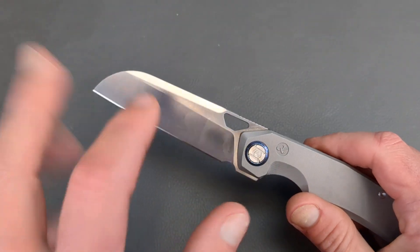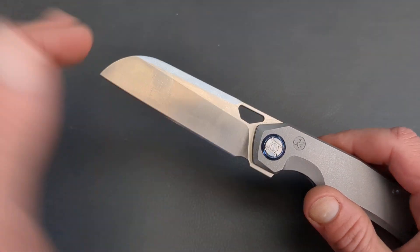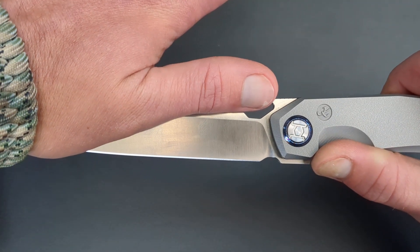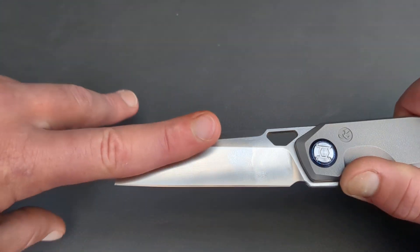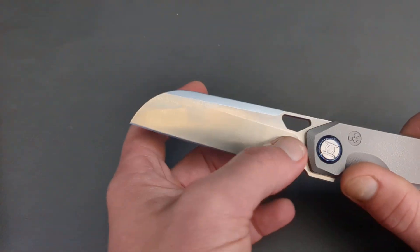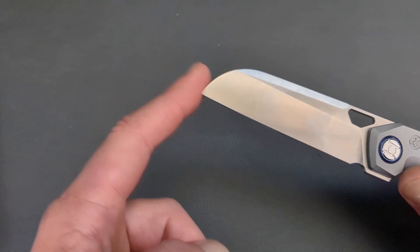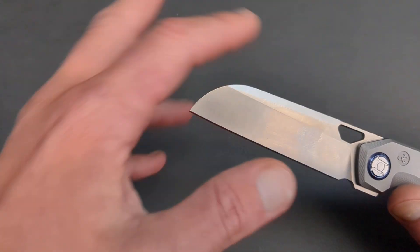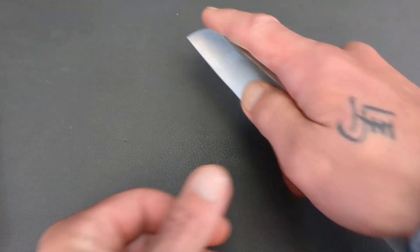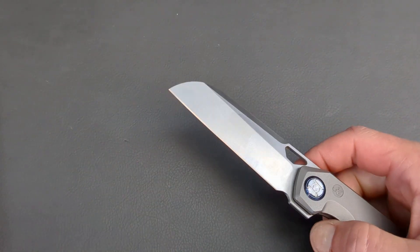It's a very unique sheepsfoot blade in my opinion. You don't see a ton where it's a sheepsfoot — typically you might think it's a wharncliffe because of that straight edge, but it is actually a sheepsfoot. A wharncliffe has that nice straight edge coming to a real acute tip. I love how, because of that, it gives you a lot of added strength here at the tip — the way it rounds to it. You're going to have a lot of strength there, so you'll be able to do a ton of different pressure cuts without any worry.